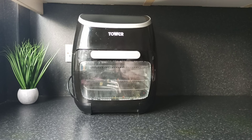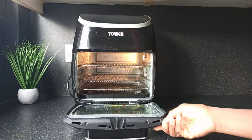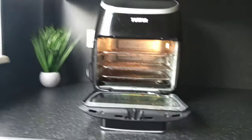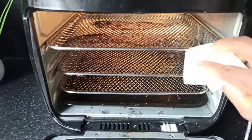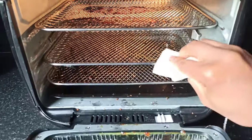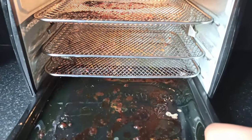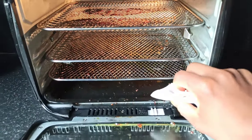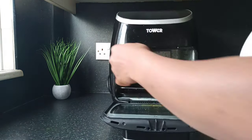This is my air fryer — I've just used it for cooking, it's a little bit dirty and it's got some oil residue. The first thing I'll do is switch it off and unplug it.